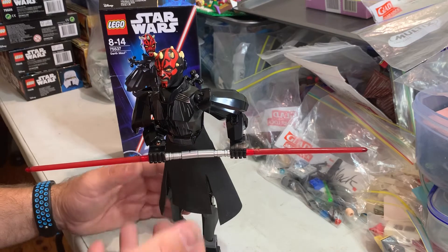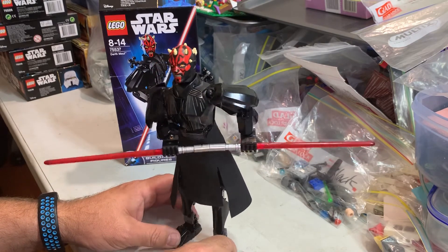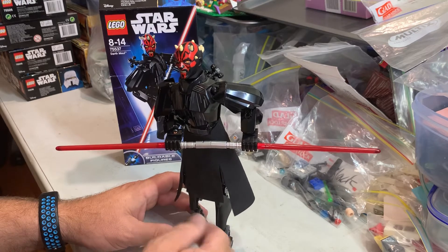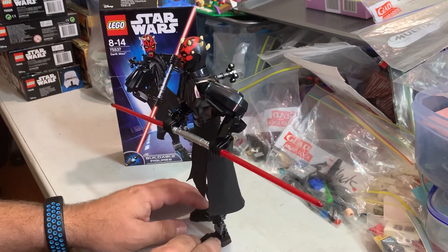Now if you want to amputate his legs, pull up his legs and build his mechanical ones, you probably could do that absolutely with Lego. He's got his apron. He is a cool figure though.